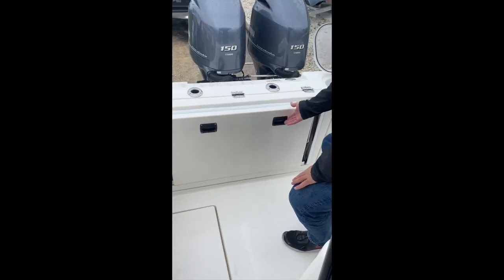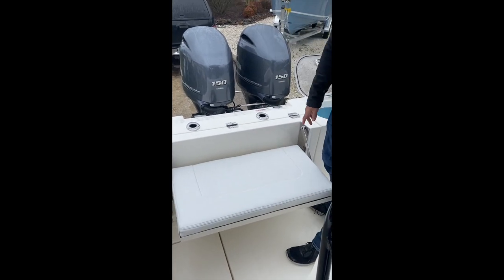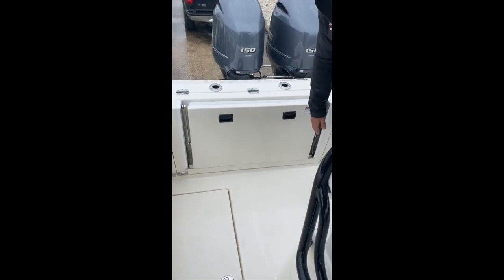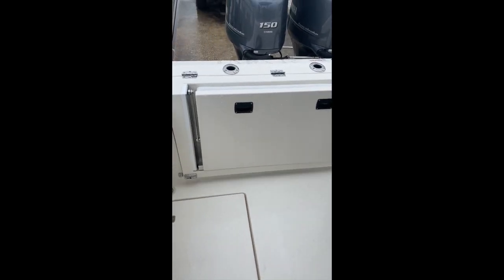Flip down back seat — flip it down, you have the drop-in backrest which is inside right now. Flip that back up and it folds down. Last but not least, our bilge access — this lifts up.